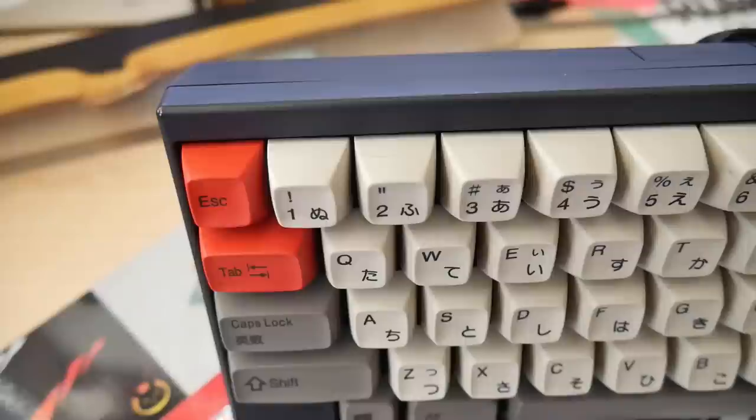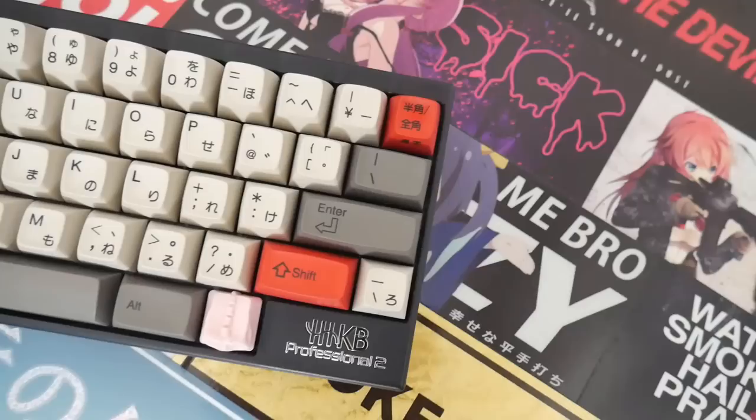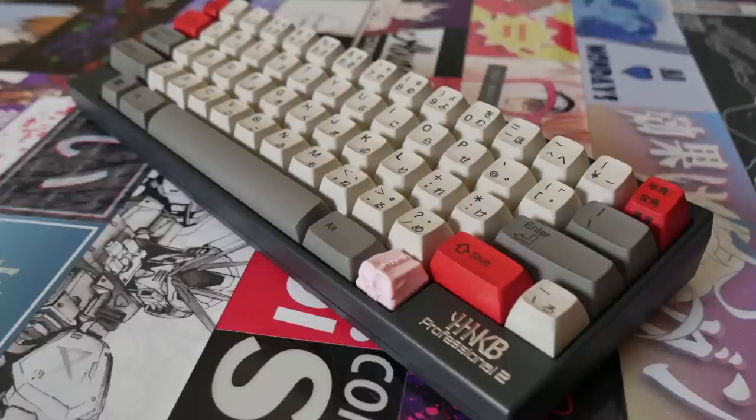The 55 gram domes provided the resistance I love, and if you've watched my old RF87U review, you'll know how much I love the tactility of 55 gram domes. I was lucky when I got this HHKB — when I found it with NovoTouch sliders and 55 gram domes, it was all for a very cheap price on Mech Market, way below market value. All I had to do was add some lube. I did swap the sliders back to the original Topre sliders so I could use the HiPro keycaps.